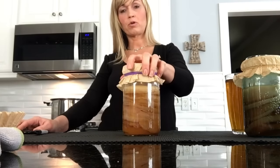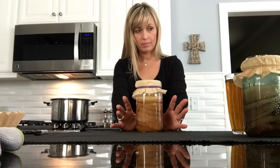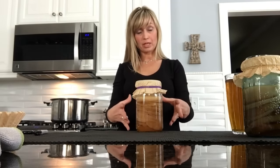This is my SCOBY hotel — this is where I put my SCOBYs when I don't need all of them. Since I do kombucha classes and give all the participants SCOBYs and a starter, I keep a lot. So I have several SCOBY hotels.